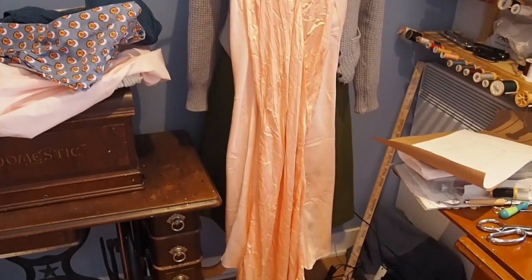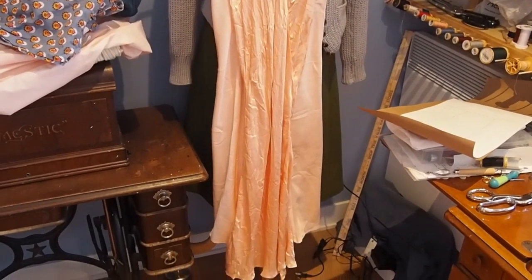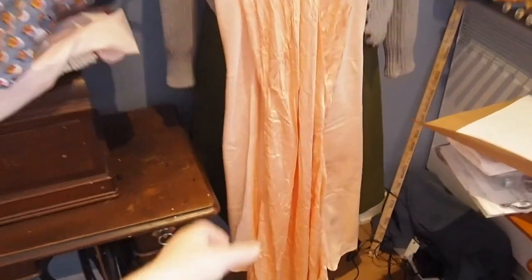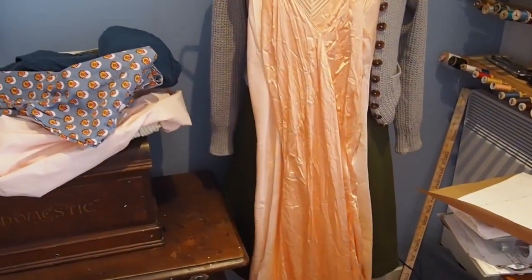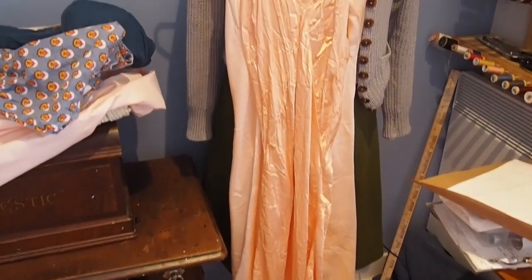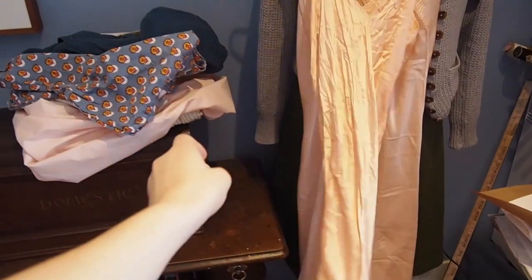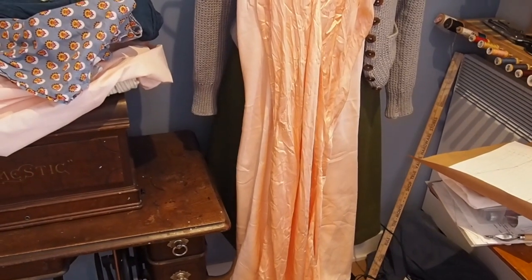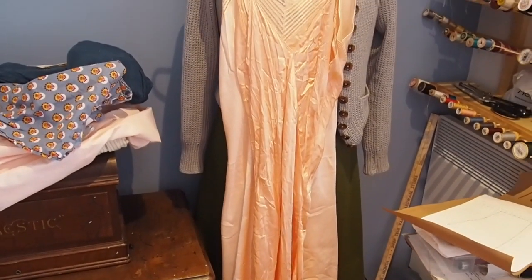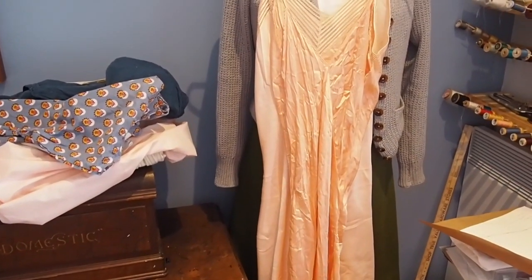Here I have two 1930s–40s silk slip or nightgown garments, one in the front and one in the back. You can see one is obviously far more wrinkled than the other. The slightly darker one in the front is not cut on the bias, while the one behind is cut on the bias. So depending on how much fabric I have available, I'll either do the petticoat on the bias or on the straight grain — and I know both ways are acceptable based on these two slips.